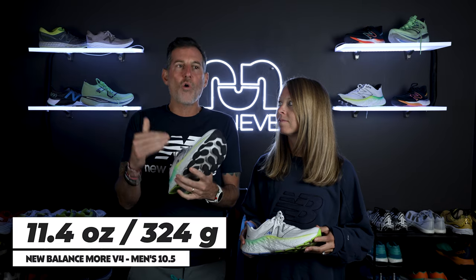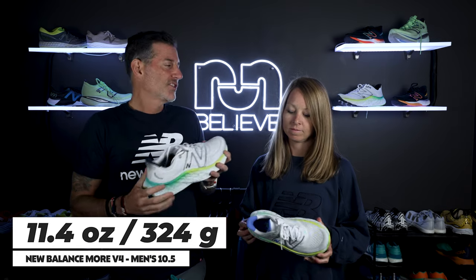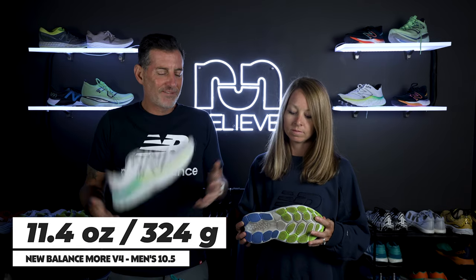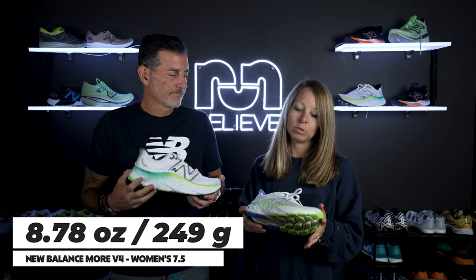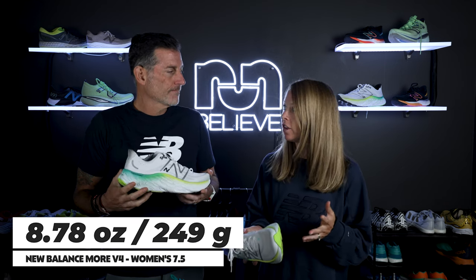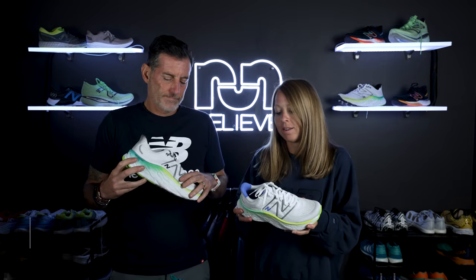One thing we didn't cover was weight — this runs a little lighter than you'd expect from the numbers. For a size 10.5, mine weighs 11.4 ounces or 324 grams, which is certainly on the heavier side but it doesn't feel that heavy on foot. My women's 7.5 came in at 8.78 ounces or 249 grams — about a half ounce heavier than the previous version — but like Thomas was saying, you don't really notice it on the foot.